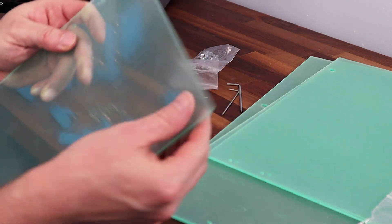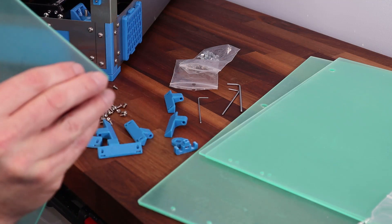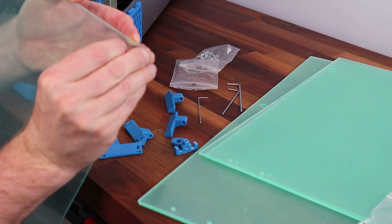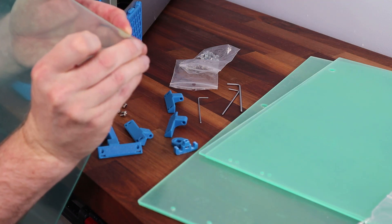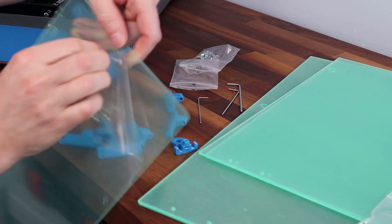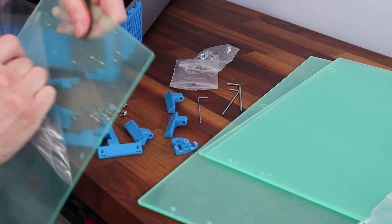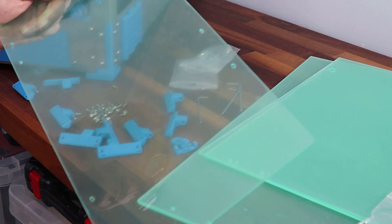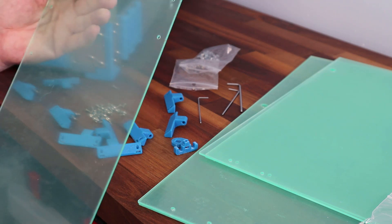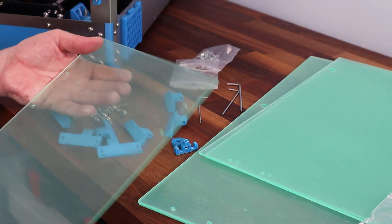One thing I need to do is take the protective cover off of the Perspex. Let's see how difficult or easy that may be — just using my nails. I'll do that for all of the pieces on both sides. Just be careful: once it's off, it is very easy to scratch.